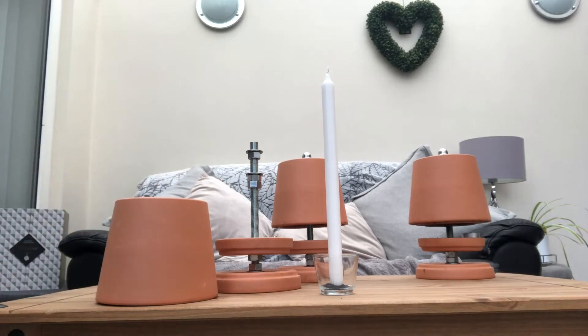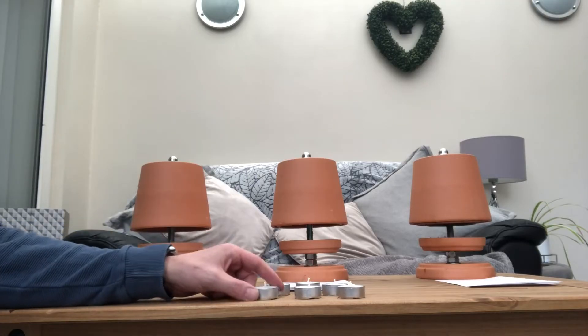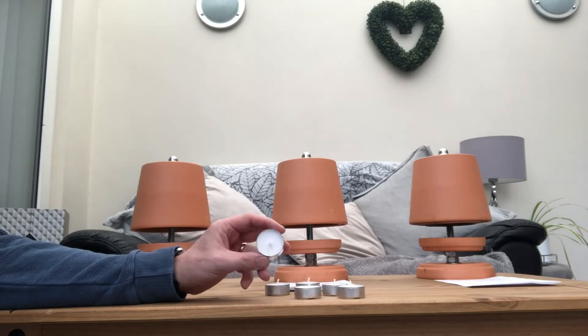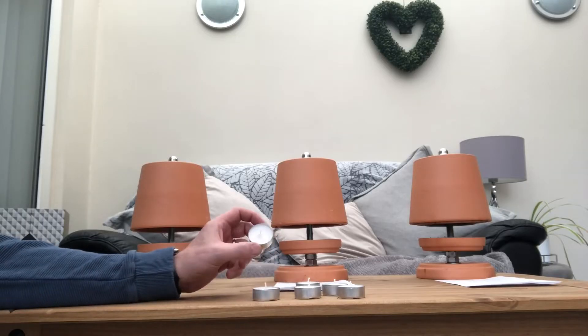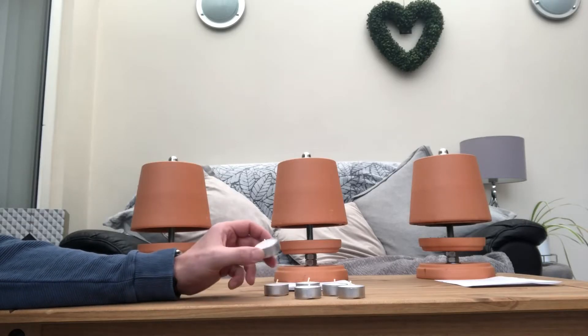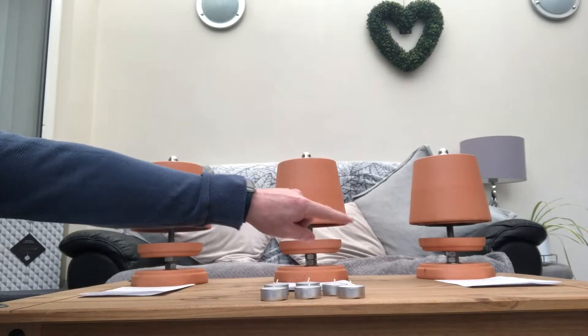It should melt the wax, if we're lucky. Each tea light heater will be powered by these tea light candles, available from a very well known furniture store. These are four hour candles — quite good value at five pounds for a hundred. So in order to even the test out, I'm going to have to light one candle on each in turn.